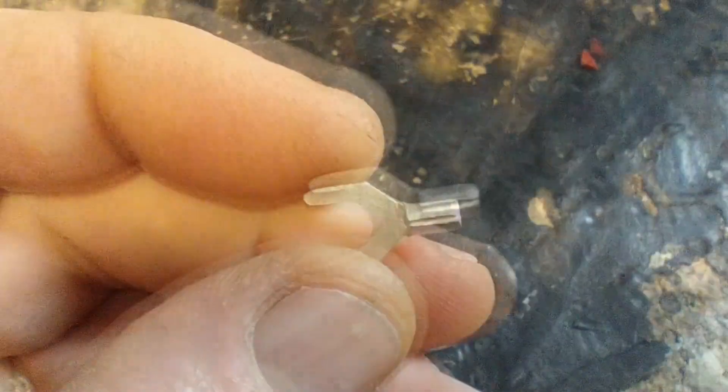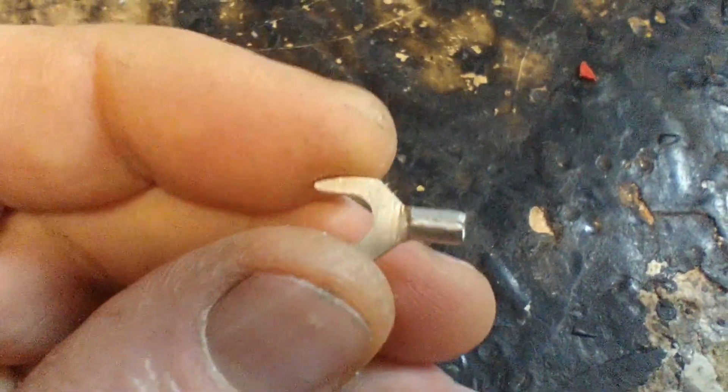It was all to do with these crimp connectors. I used to solder these things on, but then I read somewhere that the solder actually makes it more brittle. So you shouldn't solder them — you should just crimp them. Now I crimp them and I put heat shrink on.